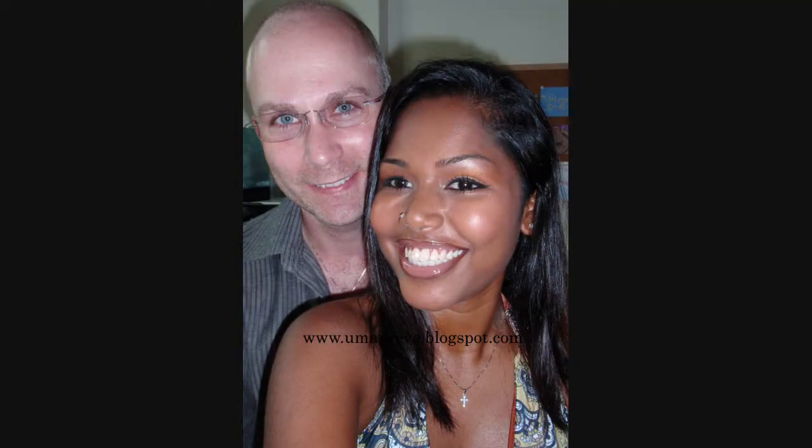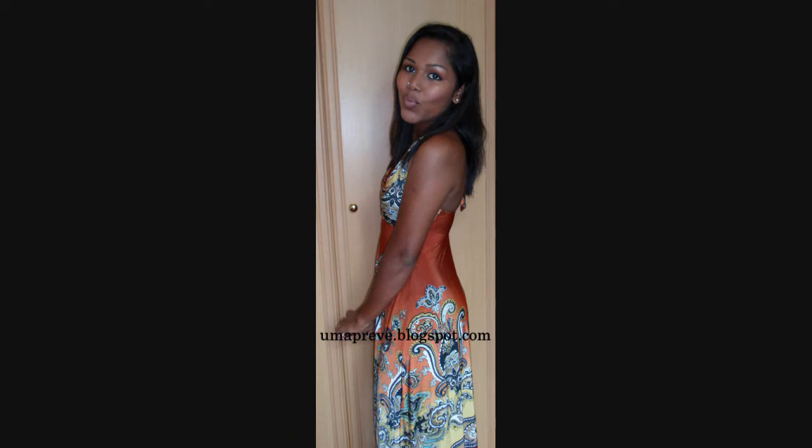Today is my first wedding anniversary. This time last year I got married to my husband and I'm very happy. That's why I'm all dressed up, because we are going to go out for lunch and a little bit of gift shopping for each other.